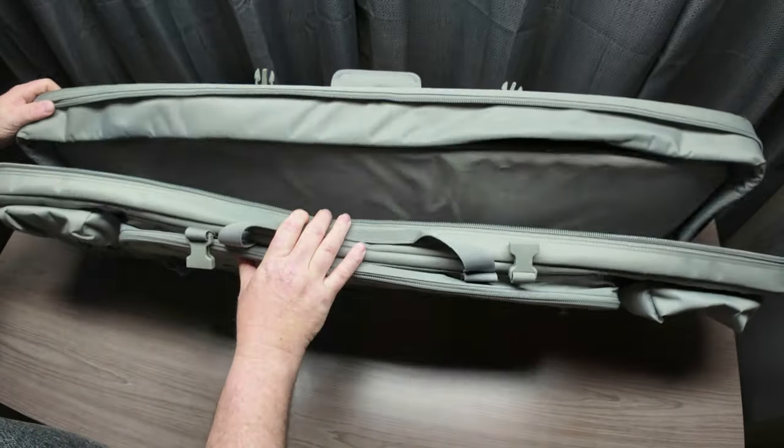You also have a cross-body strap that's fully adjustable. The padding on it is really nice and soft, so if you're carrying this for a long period of time — hiking or whatever — it should be pretty comfortable. This bag also has a third carry option that the American Classic didn't have: there are rings on each end and it comes with a shoulder strap. It's fully adjustable, so you can sling the bag over your shoulder. Three different carry options versus only two on the American Classic.